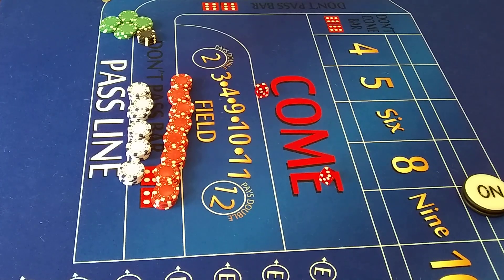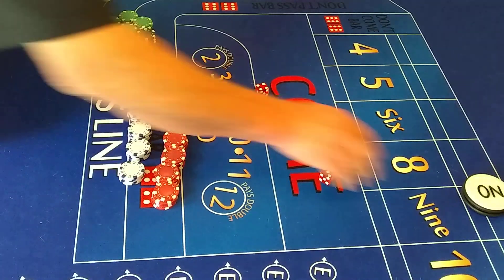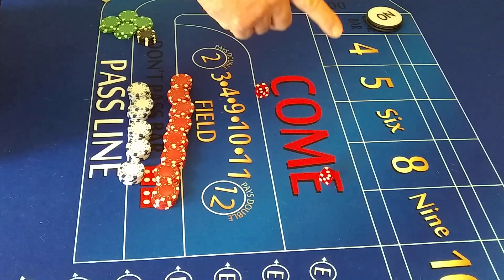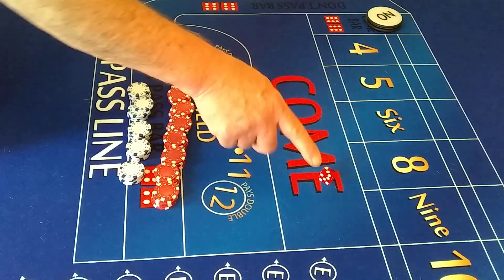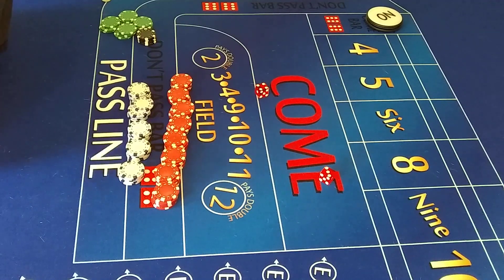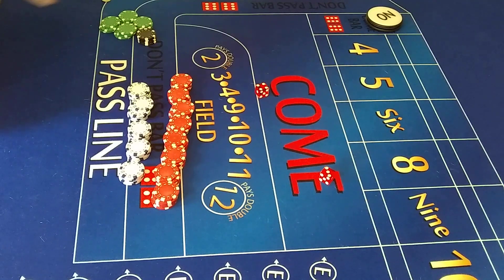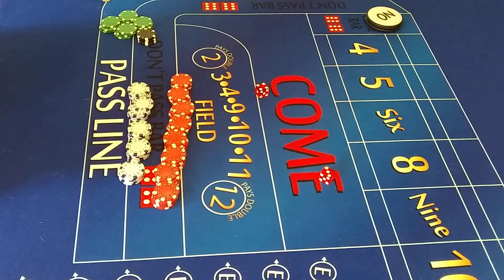How you doing guys? Uncle Angelo here. I thought I'd do a little follow-up video on the last one I made, the press hedge hop. In this version, what I'm going to do is a variant of it — instead of just laying the 10 every time and then hopping the 10 and placing all the place bets, all the box numbers, this time I'm going to put $100 on the lay. I'm going to come through the don't pass with $50, just hedge against the 50, and whatever point it is, there's going to be a different hop hedge for each one of those.